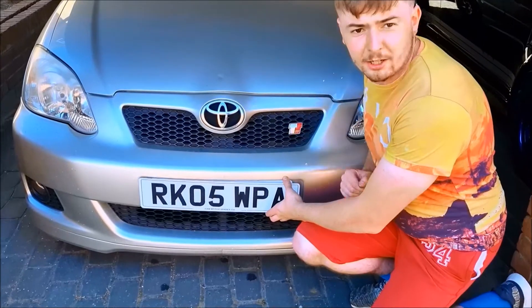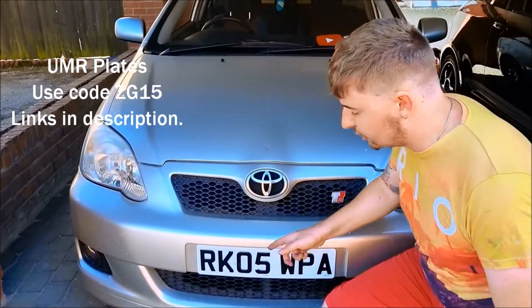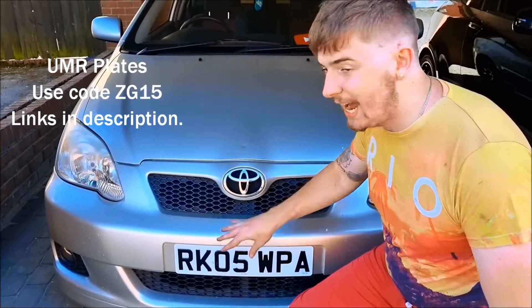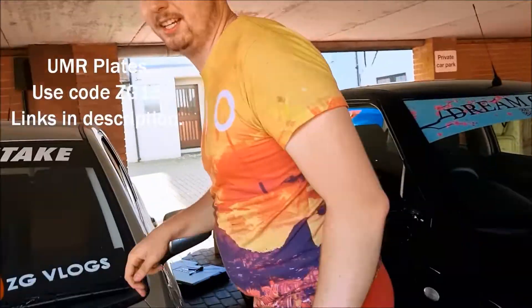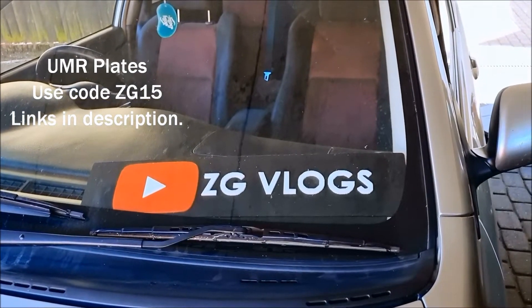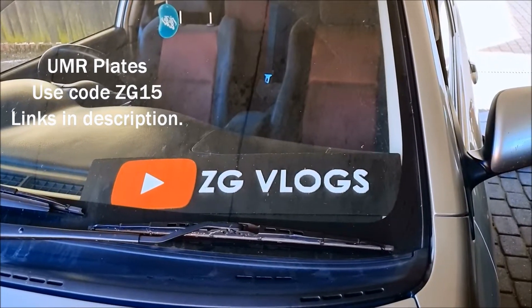Tidy roll plates - they look stupid, get them out of here. UMR Plates - go check them out. They do all sorts of designs, all sorts of styles, all sorts of sizes, and that's not all. They also make show plates, so go check them out - links in the description.